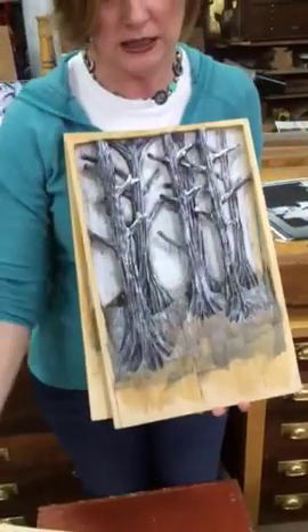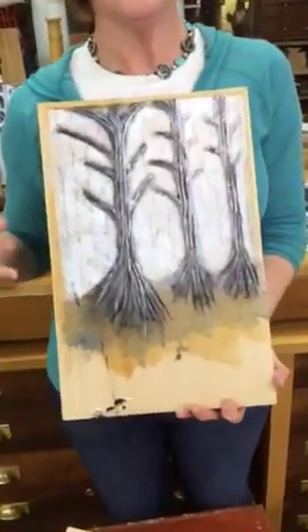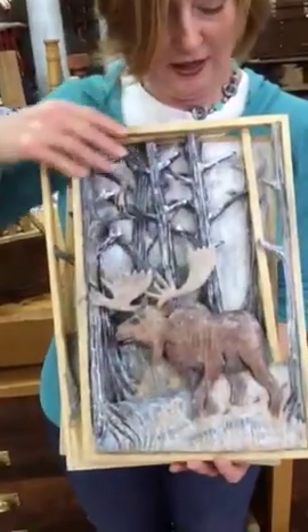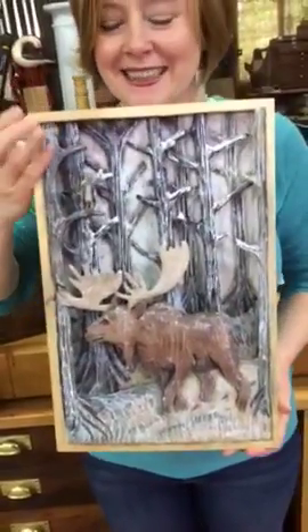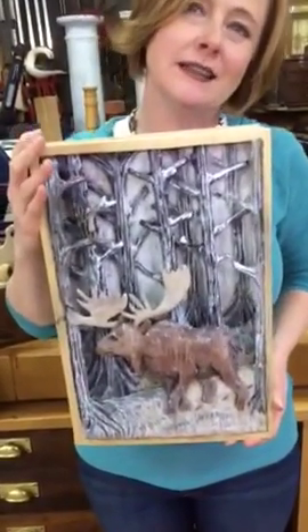You've got one, two, and three panels, and then you put them all together and you have this amazing 3D carving that just jumps out at you. There's a little bald eagle right there on the tree — my little eaglet.